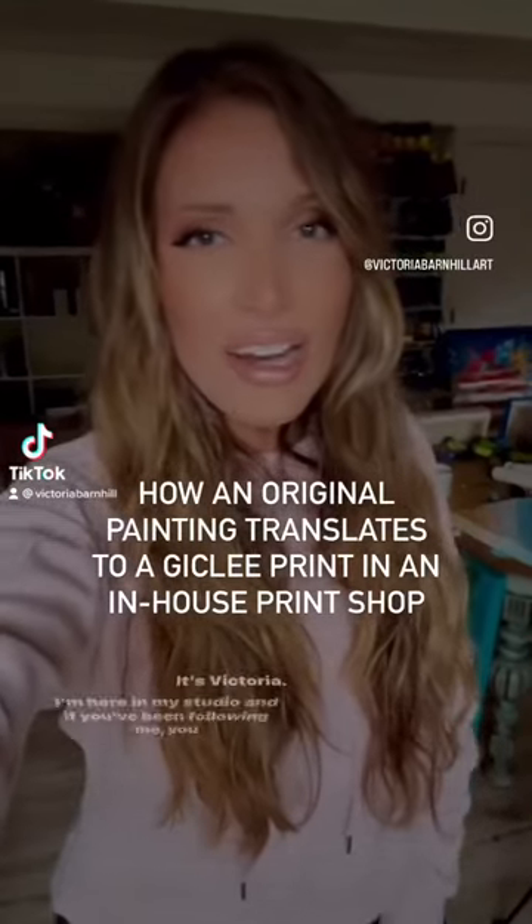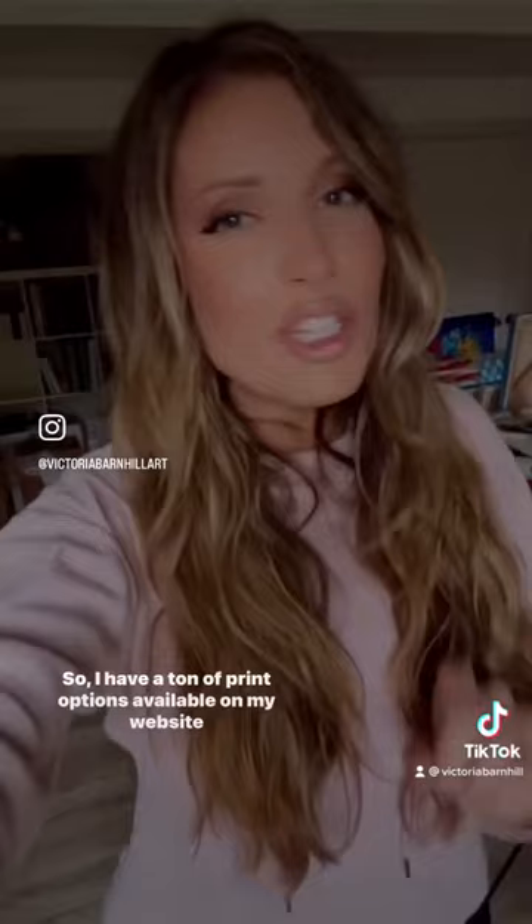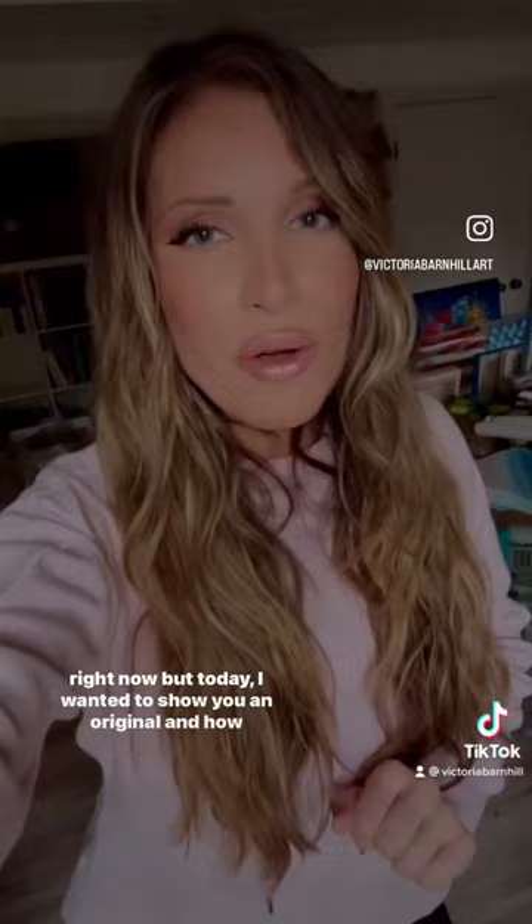Hey guys, it's Victoria. I'm here in my studio and if you've been following me, you know that I just launched art prints for all of my paintings dating back two full years. I have a ton of print options available on my website right now, but today I wanted to show you an original and how it translates to a two-dimensional print as a giclee art print.